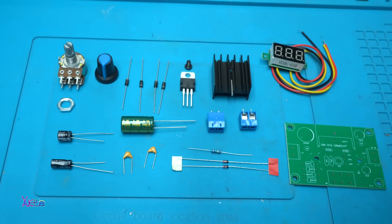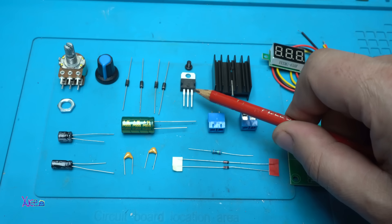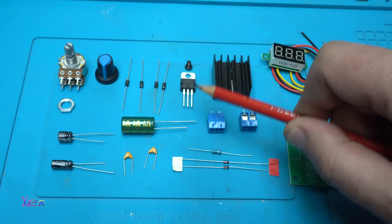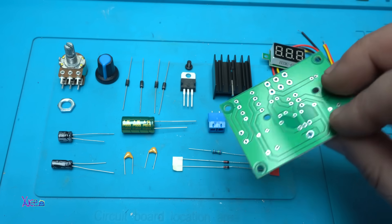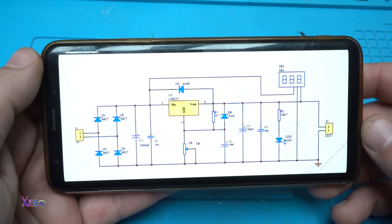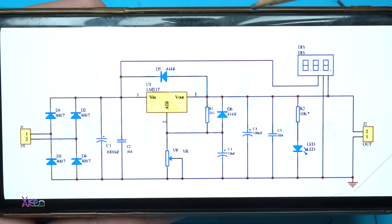What I'm making today is an adjustable voltage regulator using the LM317T, which can handle up to 30 volts and 1.5 amperes maximum. Here are all the electronic components plus I have the printed circuit board, and now I'm gonna explain the circuit diagram — you can take a screenshot if you want to build your own.